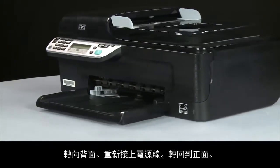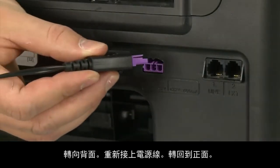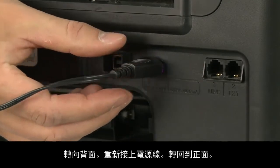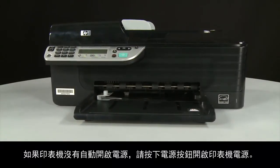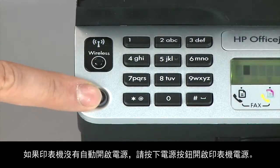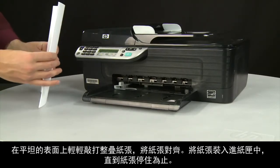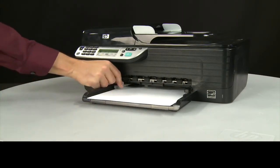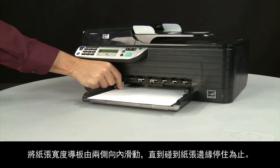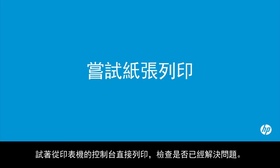Turn to the back and reconnect the power cord. Return to the front — if the printer does not automatically turn on, press the power button to turn it on. Reload paper by aligning a stack and tapping it on a flat surface. Load paper into the input tray until it stops, then slide the paper width guide inward until it stops at the edge of the paper. Do not push the guide so tightly that it bends the paper. Try printing a page directly from the printer's control panel.